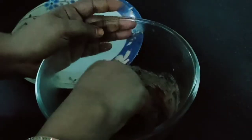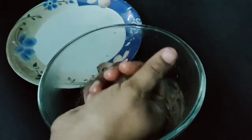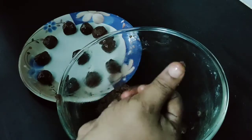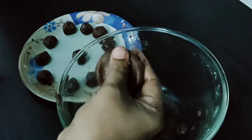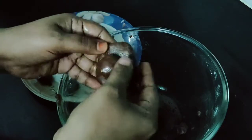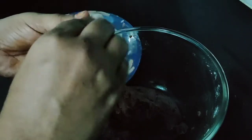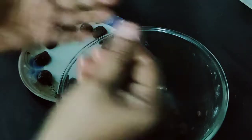We will get the biscuits and take the biscuits. We will help coat with the chocolate. We will put the biscuits and cook it. When we are ready, we will take a little bit of biscuits and add them. Make sure to cover the chocolate as well, and make sure to cover the chocolate underneath.